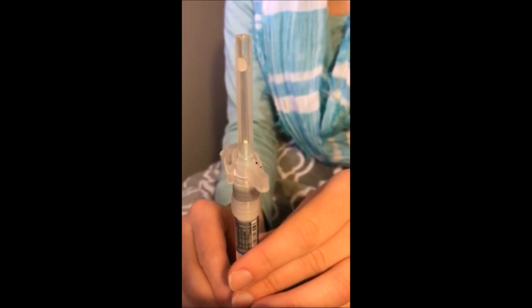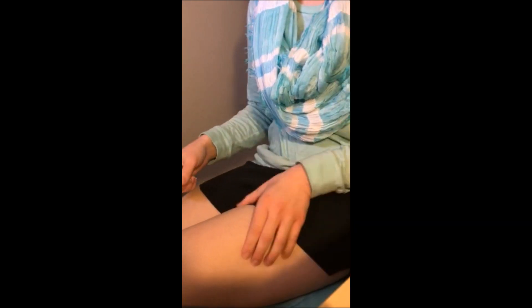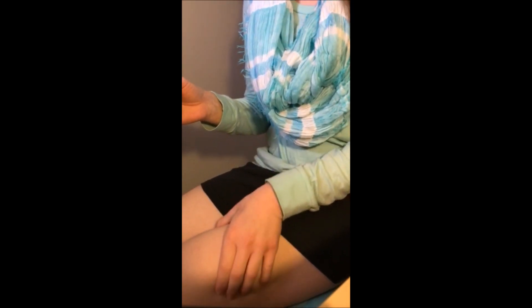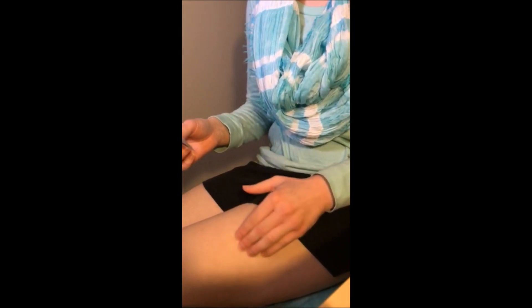You can see a little bit came out there — that primed the whole needle. Then comes the injection part. Find the muscle on your thigh; you can tighten your muscles to locate it. You can do it right here.